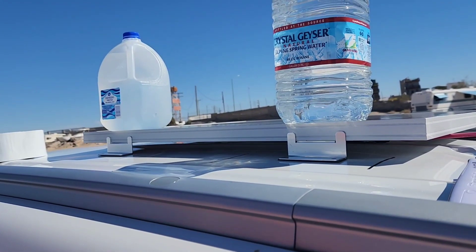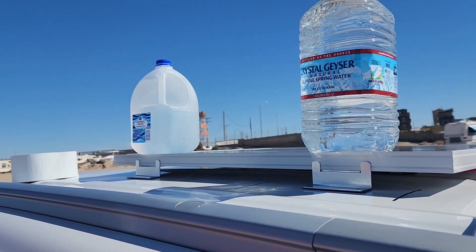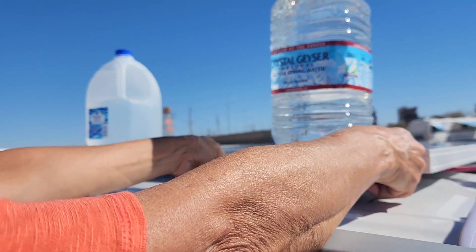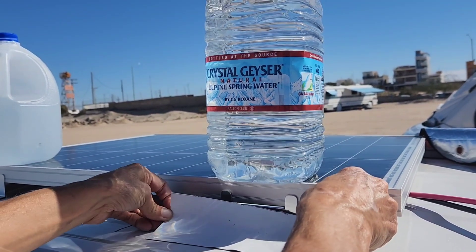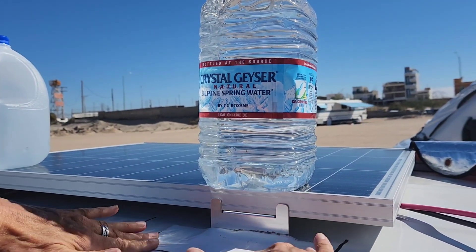And how are you going to drive with that water on top of the roof? I'm not going to. I'm supposed to stay put for two to three days. I already went to the grocery store this morning with that in mind. And now I'm covering this up with the Eternobond for the waterproof aspect.